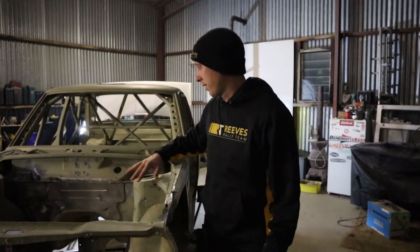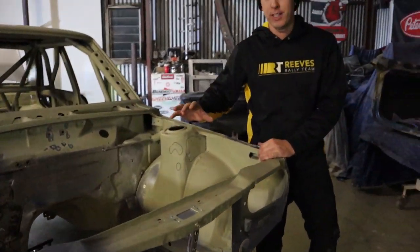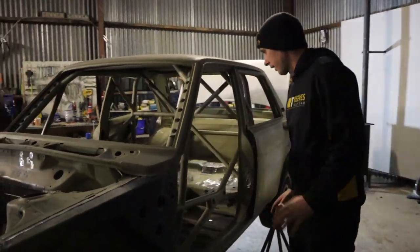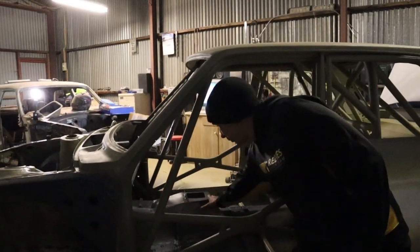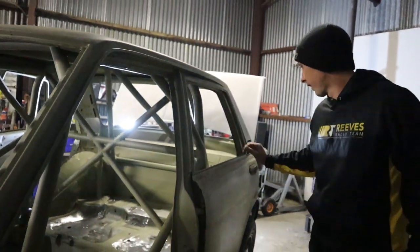We've pretty much wrapped up what we've done in the engine bay — we're just going to drop the new SR20 in with the VE head, make sure that fits, and when we come through the car you can see it's pretty much ready for primer. All the tunnels have been done for the Hollinger gearbox, which sits much higher in here. We're going to have that fibreglass dash in place and spare wheels in the back.